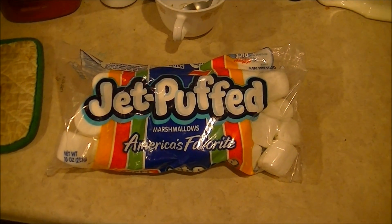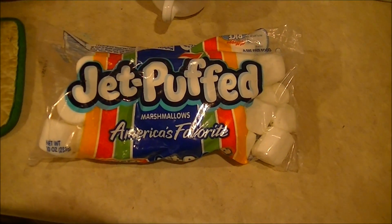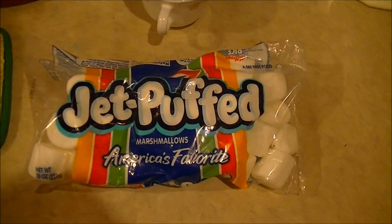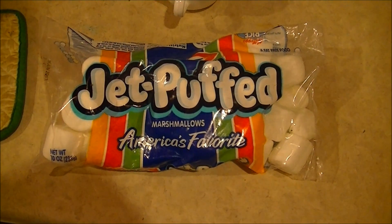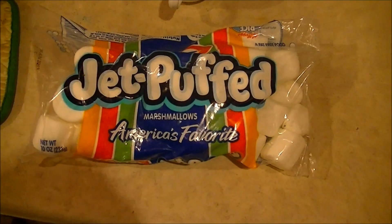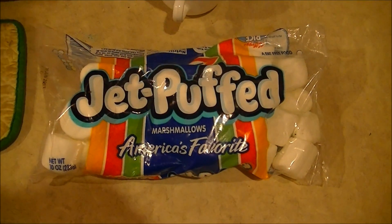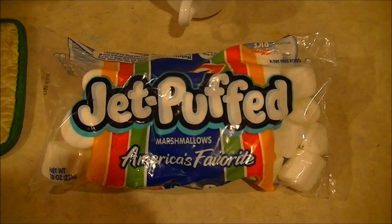Hello and welcome to yet another episode of Microwave Me. Today I'm going to be microwaving marshmallows! I know you're thinking I already did marshmallows in season one because I did Peeps and I did marshmallows with my Easter conglomerate. But so what — I have not actually microwaved marshmallows yet, so I'm going to do it now. I'm going to do this whole bag of marshmallows. You've probably seen videos where people microwave one marshmallow and it expands — we don't do that on Microwave Me, we get bigger and better, so the whole bag is going in.